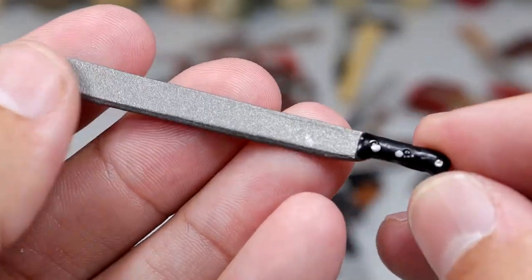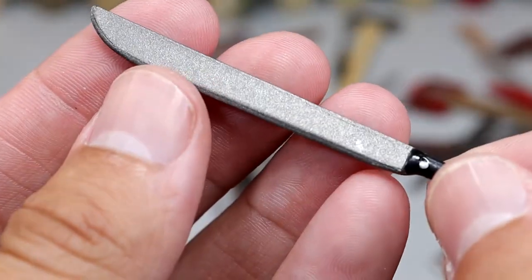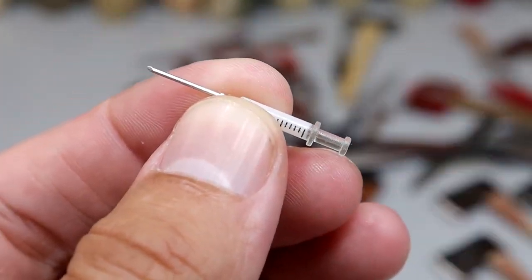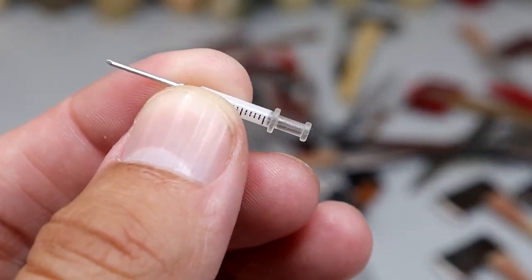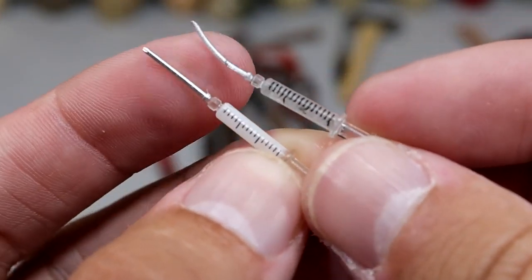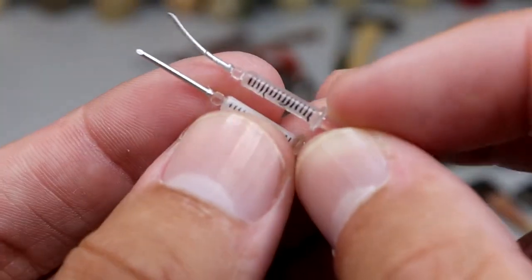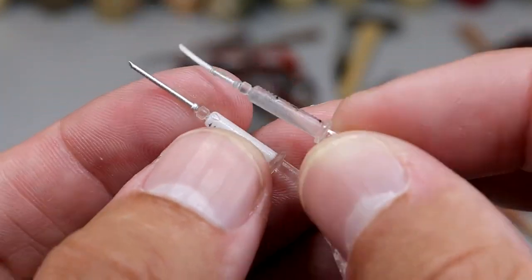Another machete — another clean one in a darker gray. We have so many machetes — it's probably just from the number of Jason Voorhees figures we have. Next up is interesting — we have a syringe, and I think we have two different syringes. One came with somebody and the other came with a different figure. One is more clear and one has some sort of potion or sleep thing in it. On this one the needle is bent, but on the other the details are really nicely done — the plastic, the colors, the needle. You can even see the point where the serum comes out.